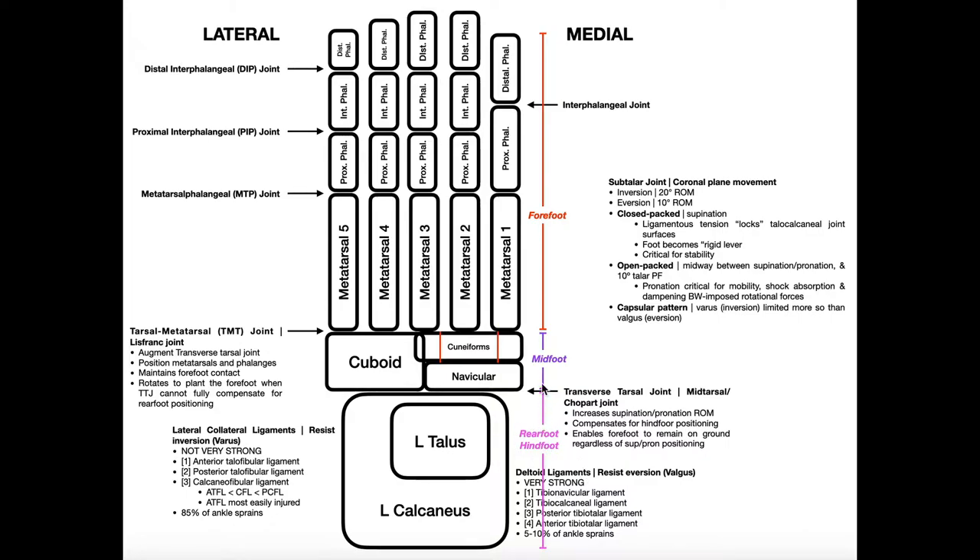Moving anteriorly into the midfoot region, there are five bones. Laterally, we have the cuboid, which is the largest bone in the midfoot region. It's going to articulate posteriorly with the calcaneus and anteriorly with the lateral two metatarsals — metatarsal 4 and metatarsal 5. The medial side has four of the five bones; the cuboid is the only one on the lateral side.